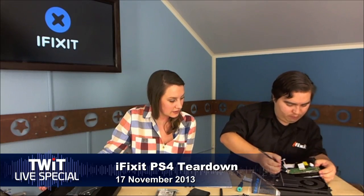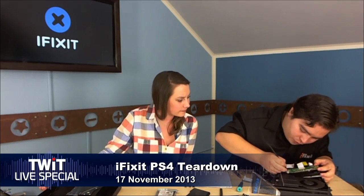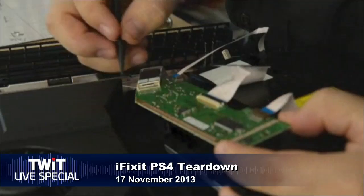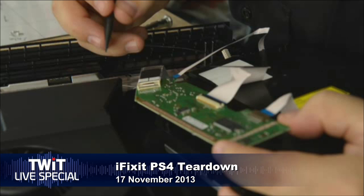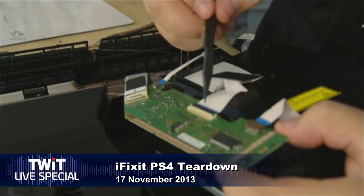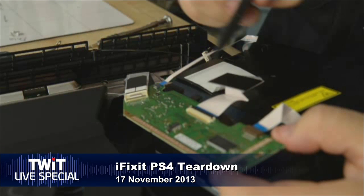That is the optical drive Walter's taking out right there — it's got a unique locking mechanism, and he's trying his best not to break it. Have you been inside a PS3 or PS2 before? Yes. So you would recognize anything Sony's done before — this sounds like something new. This connector type is familiar but not this new locking mechanism. It looks like you just pull it out, but it's very fragile. This is where the expertise of the iFixit crew is really handy.